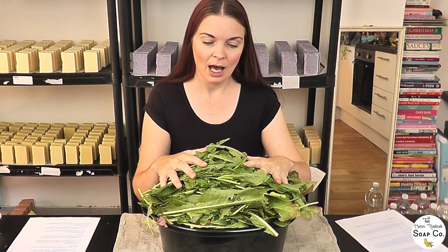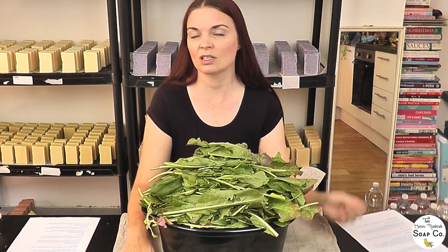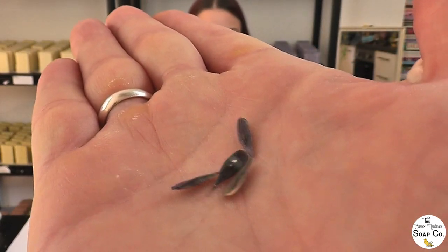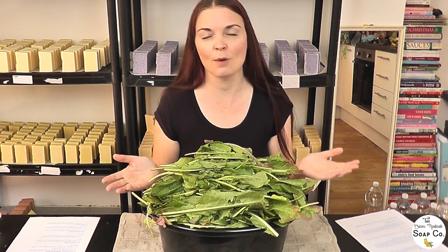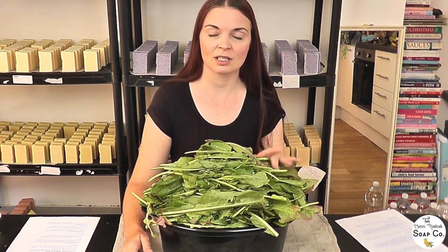This lovely bunch of greenery in front of me is woad. Woad is a traditional plant for dyeing and creating a nice blue dye that can be used to dye clothes, fabrics, or indeed to colour soap. We've grown this ourselves from seed — the seeds look like this — and we planted these back in March. It's now towards the end of July and we have managed to harvest our woad leaves.